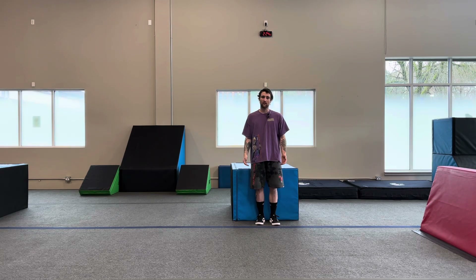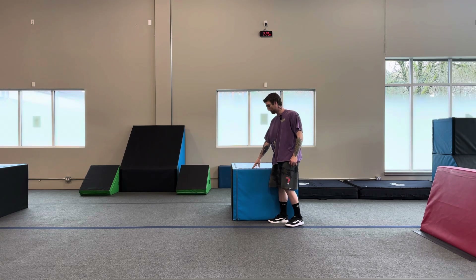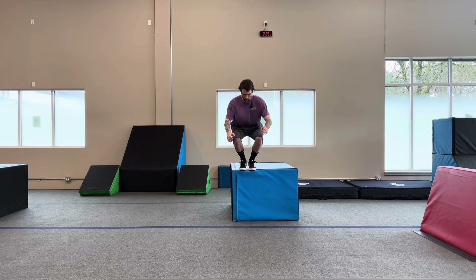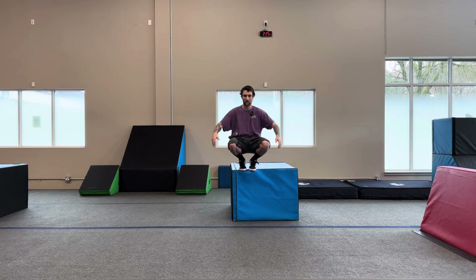Hey guys, welcome back to class. Today we're going to be doing our range of motion landing off of a medium-sized height. We're going to be looking for a range from hip to knee height, somewhere in the middle of there. I'm going to be using the spotting block. Let's go ahead and start on top of your spotting block. Bend your knees, small hop down to the ground, and we're going to tap the ground with both hands in a full range of motion coming from the knees and hips.